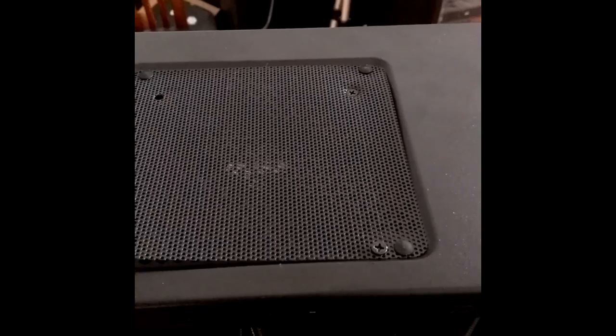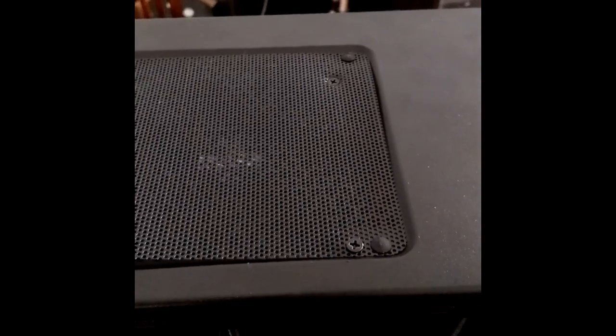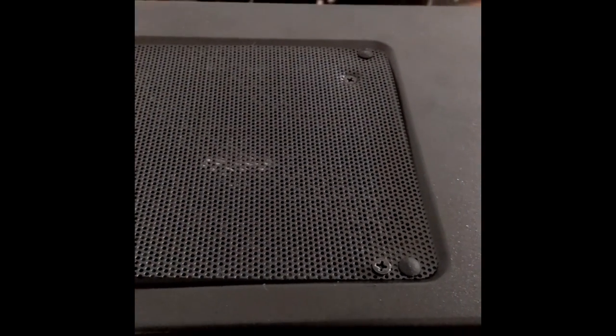When screwing in the top exhaust fan or radiator in this Cooler Master case, don't just screw it in, because this is a removable and cleanable filter. Lift it up before you start putting the screws in, instead of being a dummy like me. In this next clip, I show you in one take — one try, first time — putting on the rear cover. I want to point out that having the flat cables with my Cooler Master power supply really helped and made this go much easier.